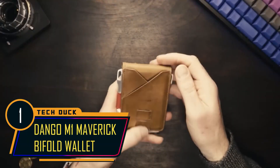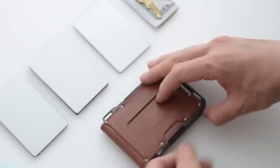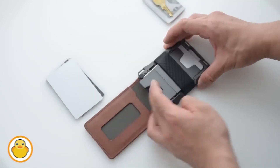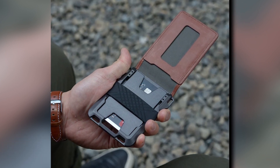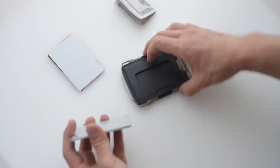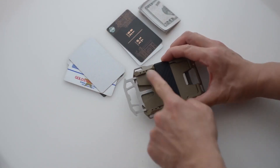One out of four purchases made in person at a store is done with a credit card, and with the M1 Maverick Wallet by Dango, you'll have a secure space to store all your cards. The innovative gadget is created with high-grade materials and boasts functionality in a sleek, sophisticated design. This slim wallet comes with spacious pockets, each capable of holding up to four cards, ensuring you have ample space for your essentials. Its unique feature of four holes in each corner provides a convenient way to attach keys or other accessories.